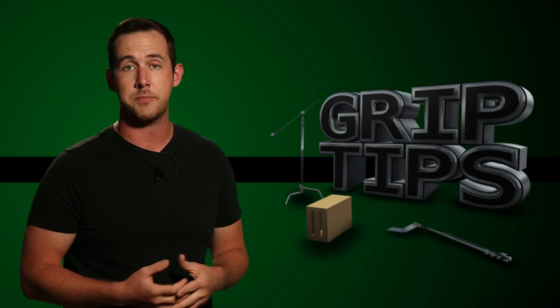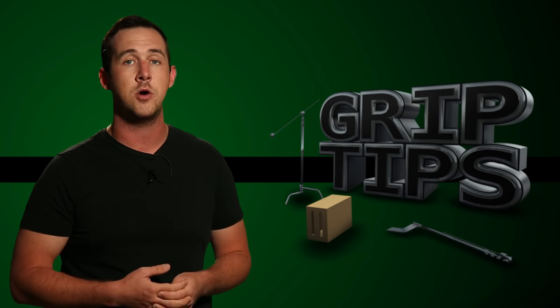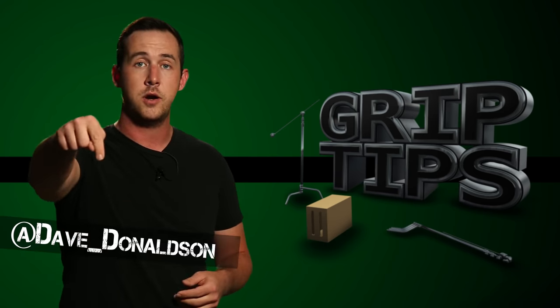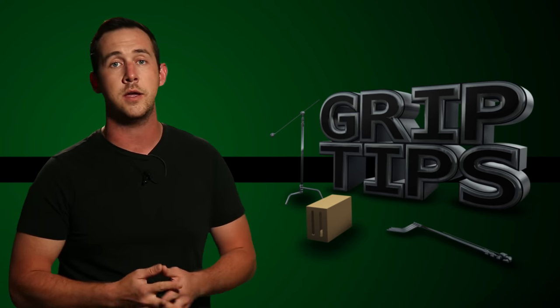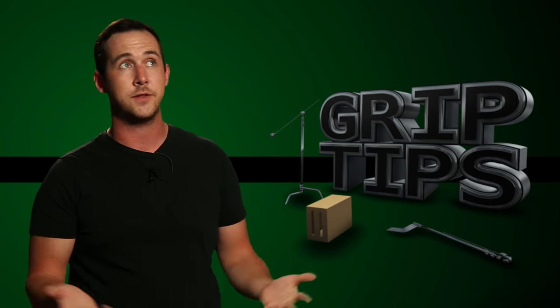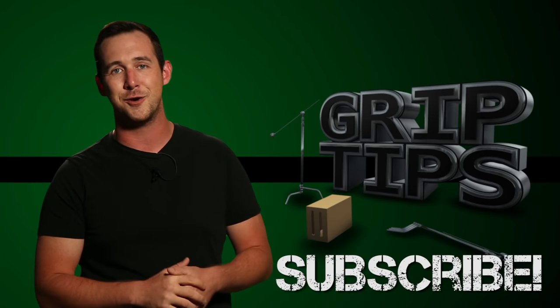That is all that I have for you guys today. If you liked today's episode, please let me know in the comment section below. Or you can follow me on my Twitter. Make sure to hit that subscribe button — very important — if you want to be entered into that drawing. But until then, we'll see you every Friday right here on GripTips.